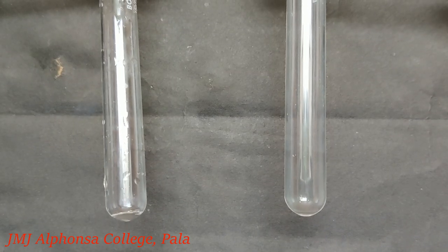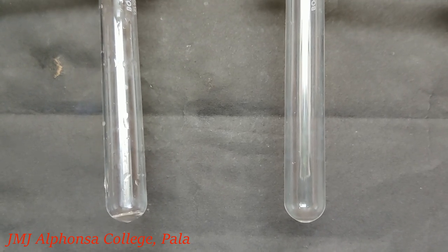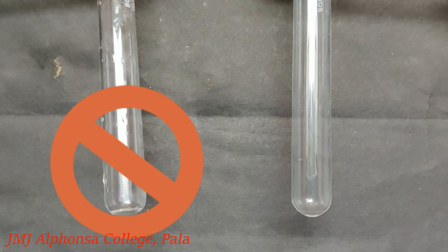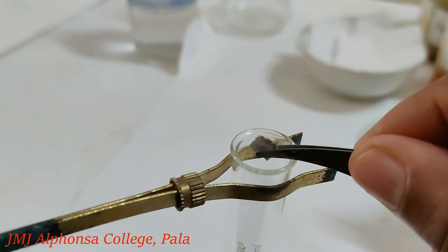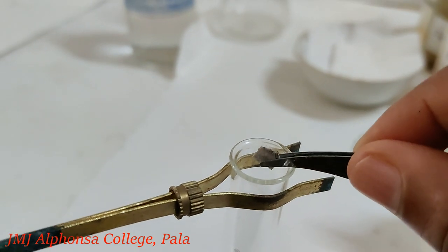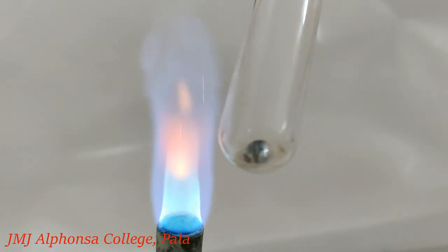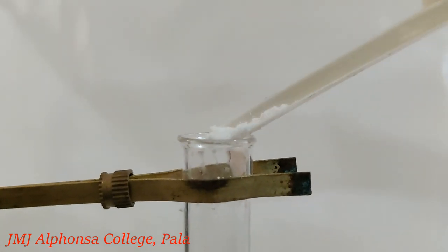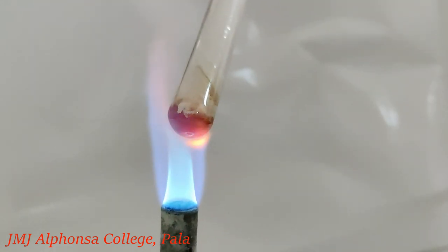The sodium fusion extract can also be prepared in a more easy way using a test tube. For this, take a clean and dry test tube. Take a piece of sodium, free it from kerosene and put it in the dry test tube. Heat it gently. Sodium melts and forms a silver globule. Add little of the organic compound into it. Heat gently first and then strongly till the tube becomes red hot.